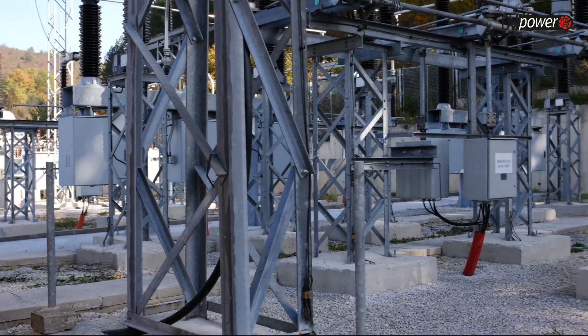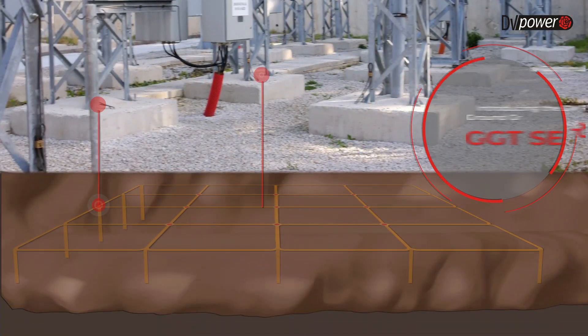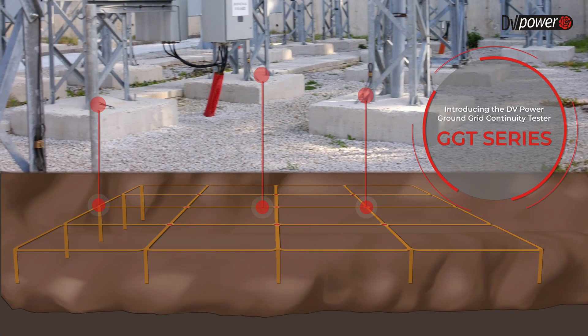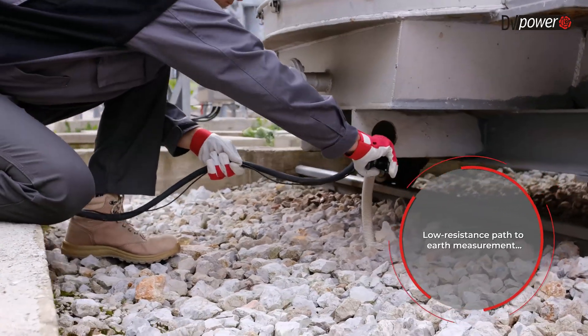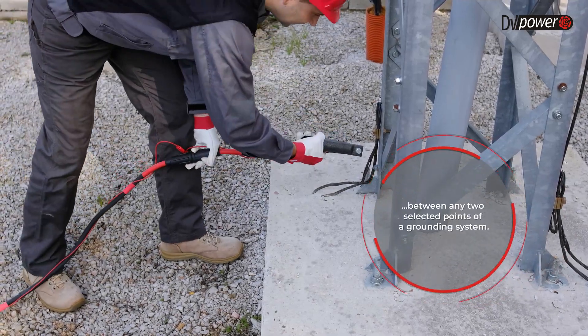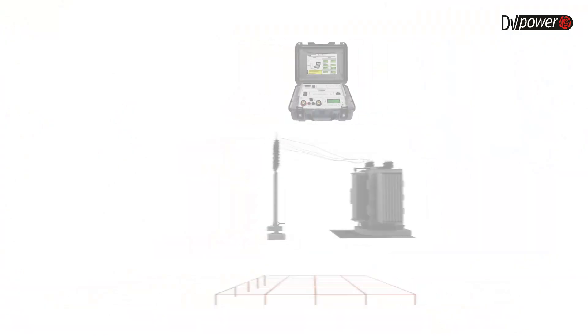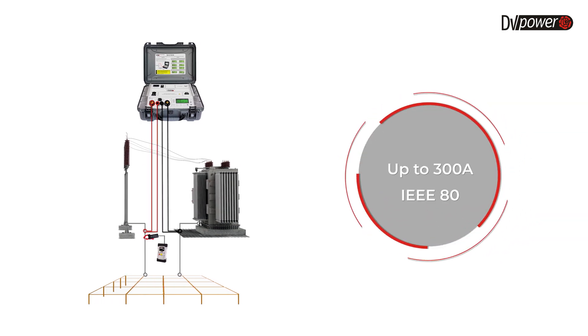DV Power presents Ground Grid Integrity Tester, GGT Series. This device ensures a high current test method for ground grid continuity measurement between the reference point, usually a transformer neutral, and many different grounding points to be tested.